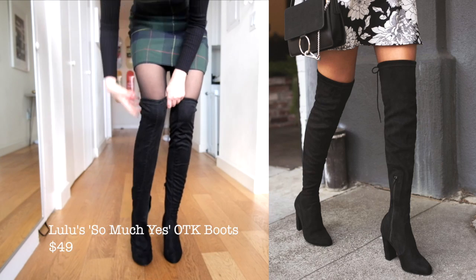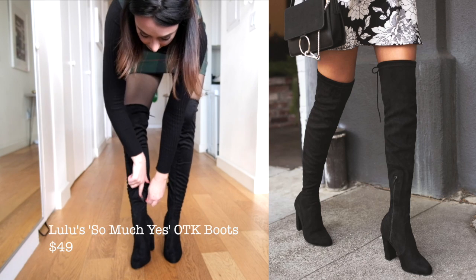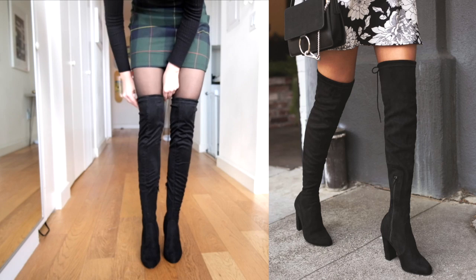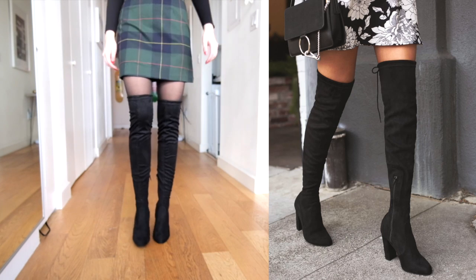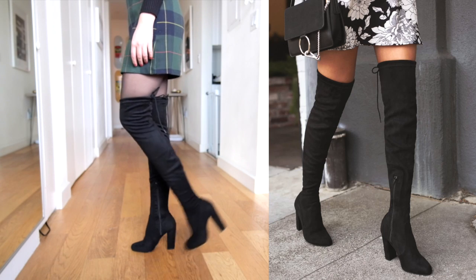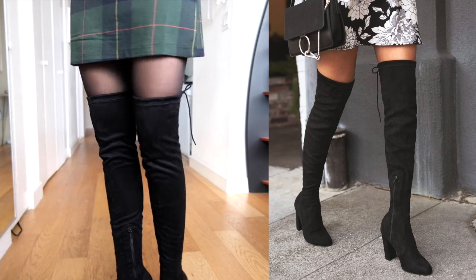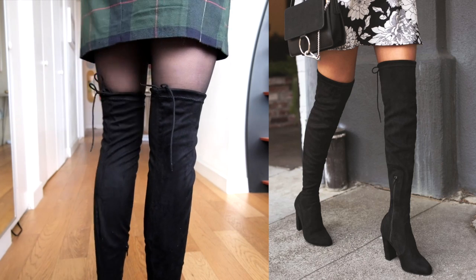These boots are from Lulu's and they're the highest heel in this haul. I personally don't love high heels but these are pretty comfortable — they remind me of my Stuart Weitzman Highland boots, which are obviously way more expensive. These are the same comfort level, feel like pretty good quality, look exactly the same, and they're only forty-nine dollars. These are really good for people with smaller legs — I have really small calves and thighs and these fit me perfectly.